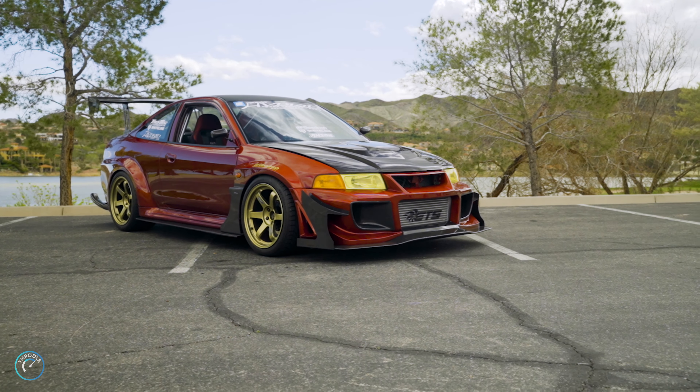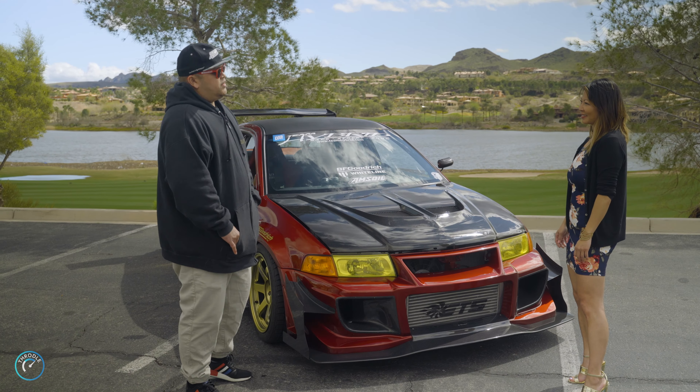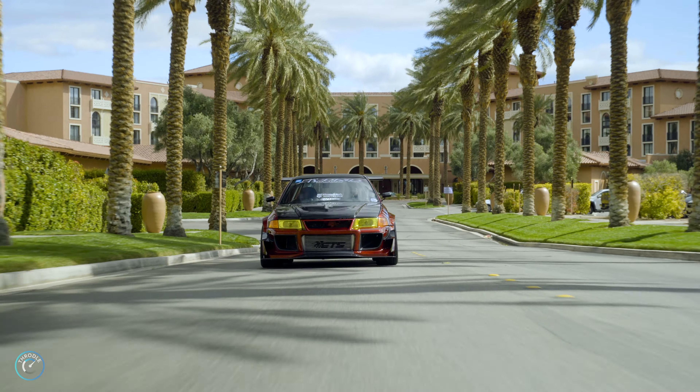Do you race it yourself? Yes, I do. We have a track here in Pahrump, and at the Speedway also. If you're racing this thing, you must have performance-tuned it. What can it do?